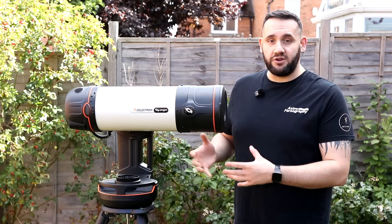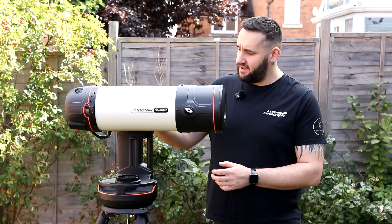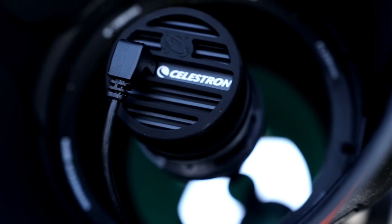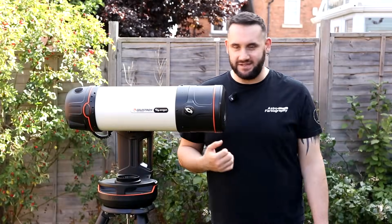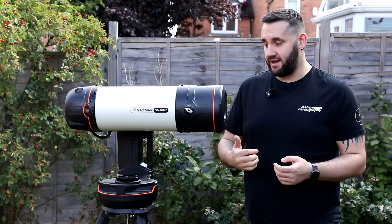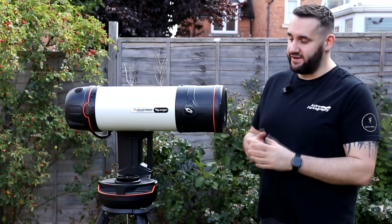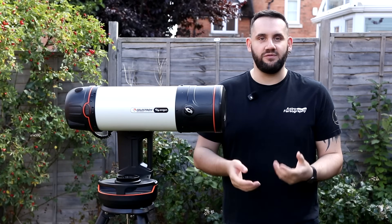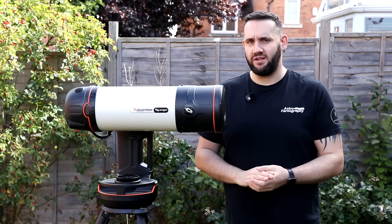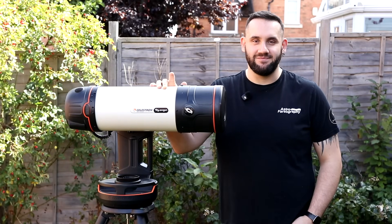That's my time with the Celestron Origin — I need to send it back. I had fun using it. Apart from the mentioned issues, I think the images were good for what I had, and it's really tempted me to get a RASA myself in the future. If you want more information, click the links in the description. If you enjoyed the video, give it a thumbs up; consider subscribing for more. I'm trying a new review format mixing real-time imaging with scripted commentary — let me know what you think. Thank you for watching — clear skies, keep looking up, keep those cameras clicking!